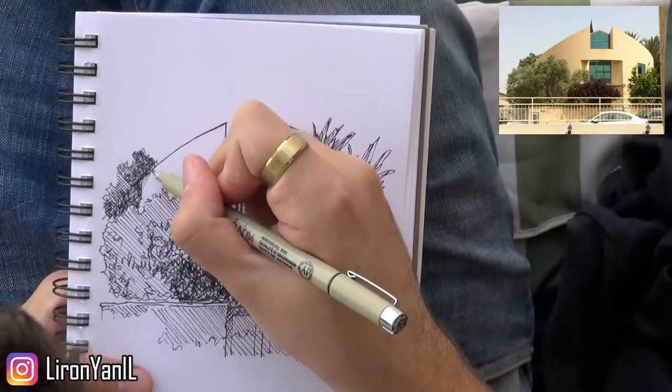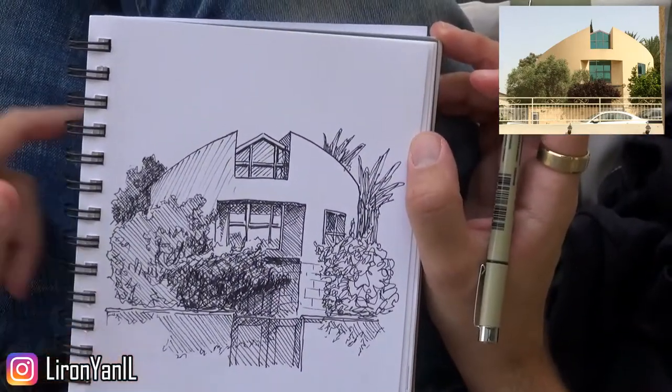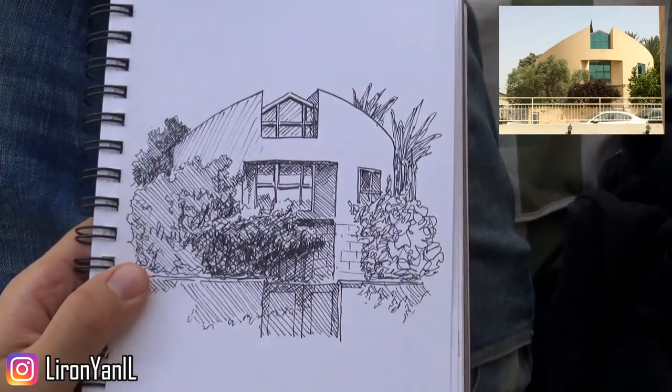This is really nearly done. There's a very gentle shadow on the left part of the house, but I didn't want to overdo it. So really, that's it — this sketch is done and we can wrap up this video.